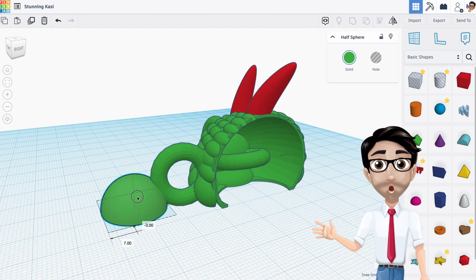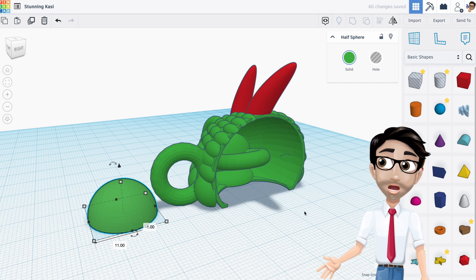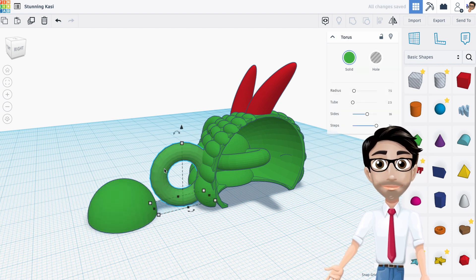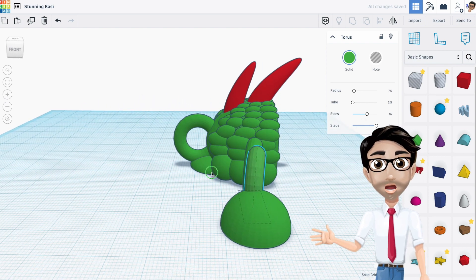Now I'm going to move this over here and I'll need another torus — I'll just duplicate this one with Ctrl+D and move it into position, then rotate it.